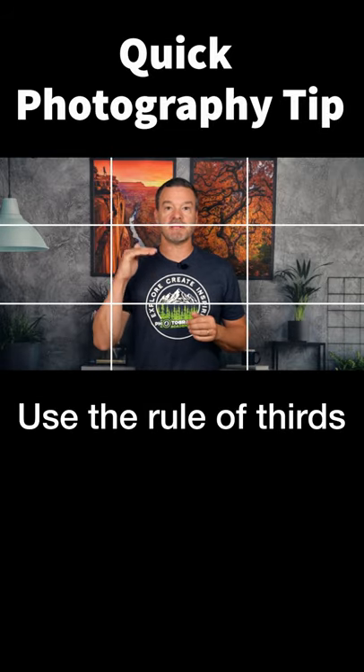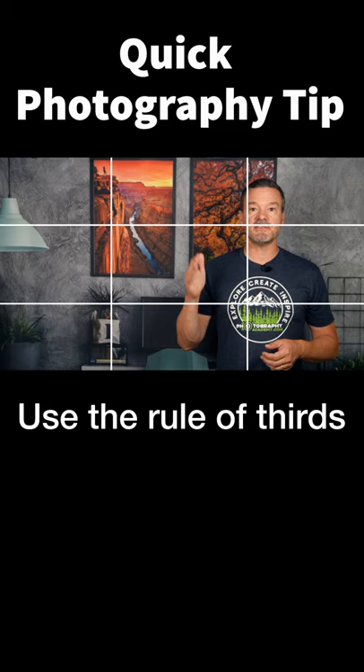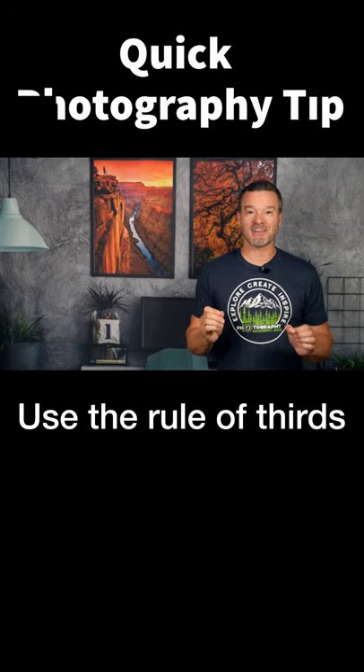Use the rule of thirds — place their face on the top third, and if there's something interesting behind them, place them on one of the sides. Use the rule of thirds, it works.